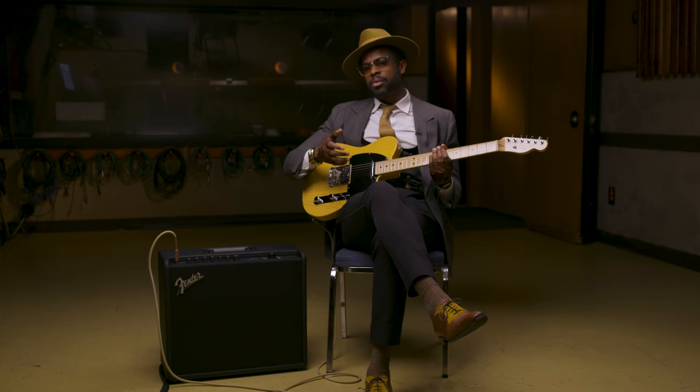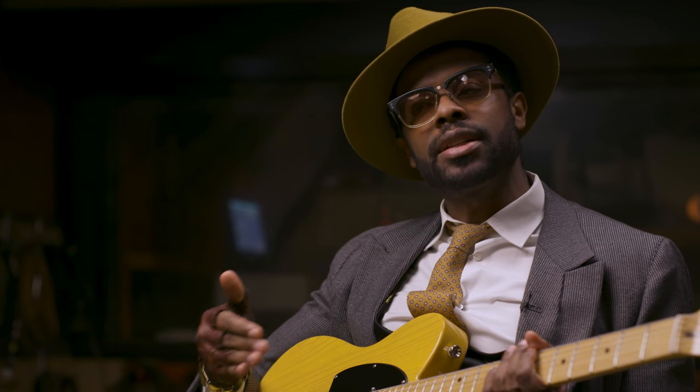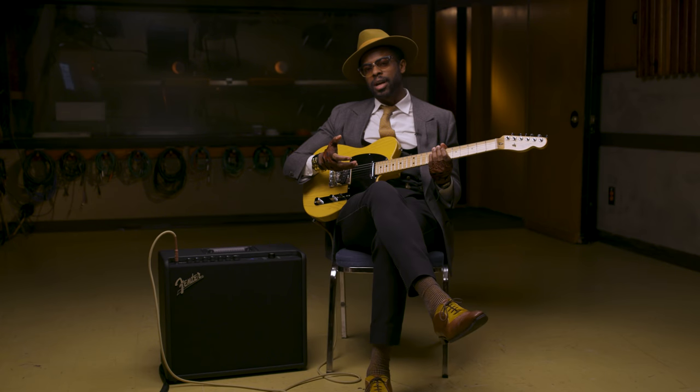I'm very surprised that the Mustang gets it right and does multiple things very well. It does something that I haven't seen any modern effects unit do properly — and that's getting a square wave tremolo fuzz right. Because that's something where you actually need the real components to do it. So I'm pleasantly surprised and I'm happy to give this amp my blessing to all of you.